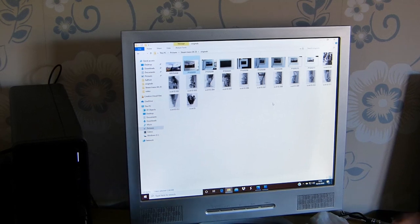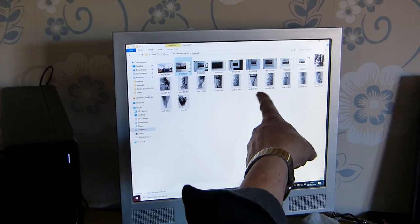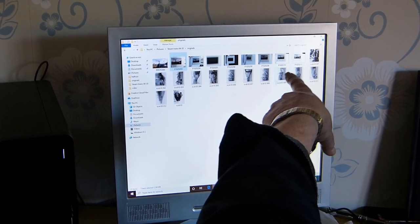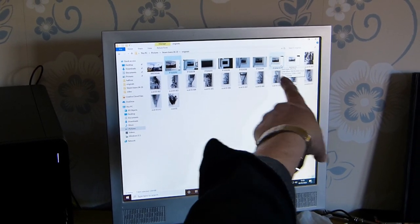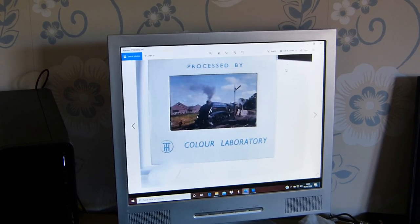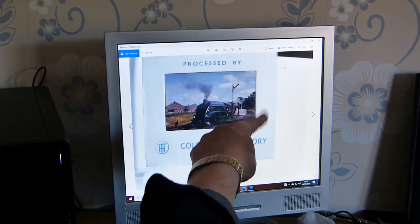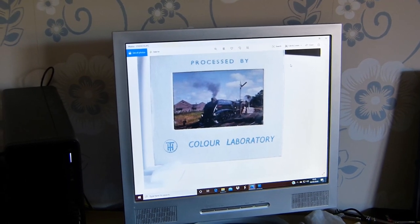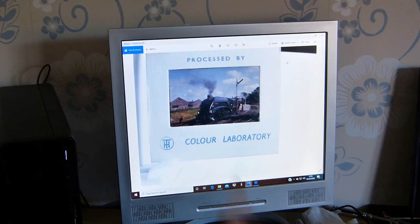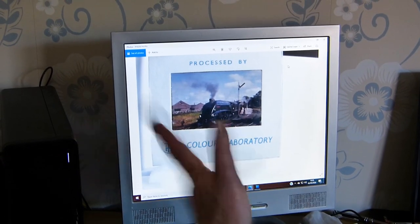We take the picture off the camera, put it on our computer, and find it there in its rough form. I'll just open it up. And there's the rough shot of our slide — it's of an A4 locomotive in the 1960s. You can just about see what's going on, just as an example.